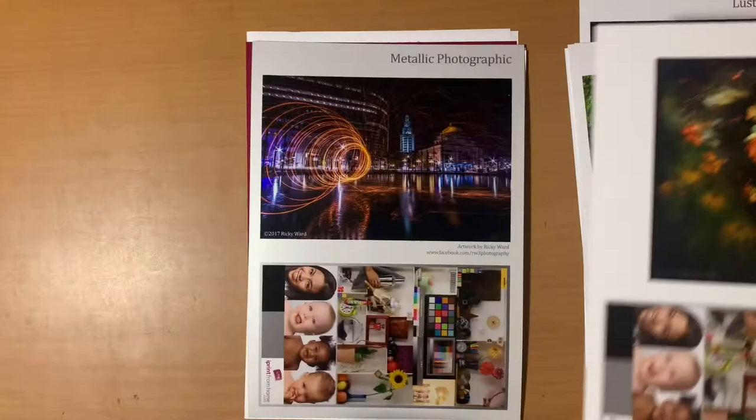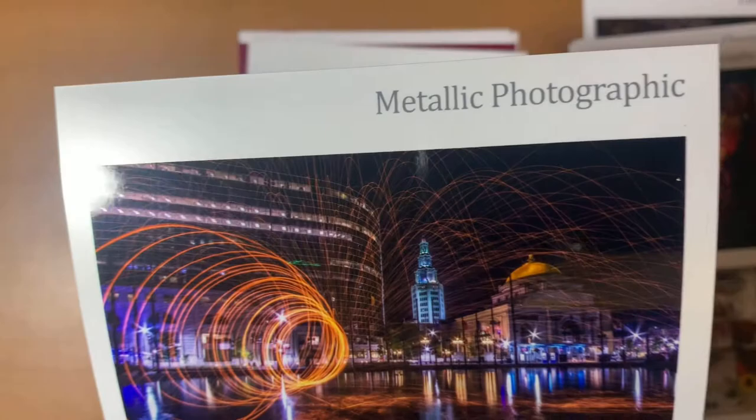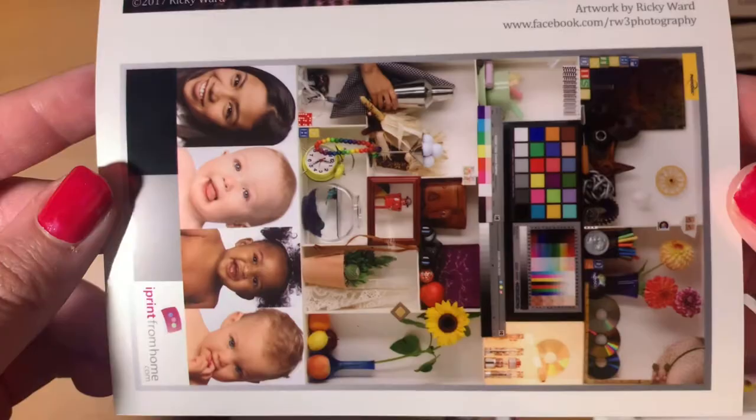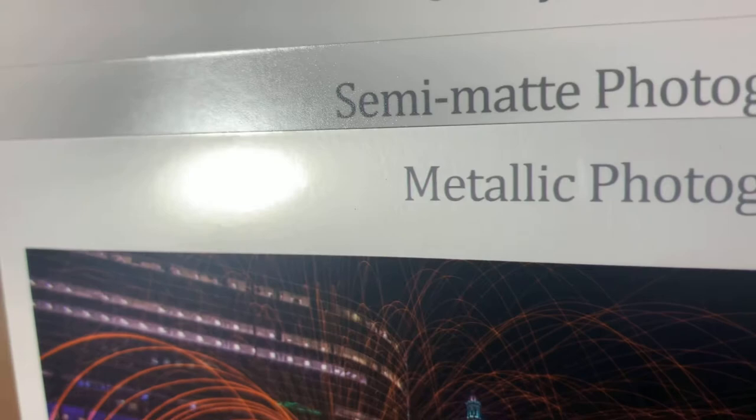Now we're moving into what I'd classify as the more specialized prints. This one is a metallic photographic print. I think it would look really cool without a border, because the white appears very silver and gray — but if you had a print without borders that used a lot of dark or contrasting colors, I think this would look really cool. It has a nice glossy finish. Comparing it to the others, you can really see how gray or silver this one appears.